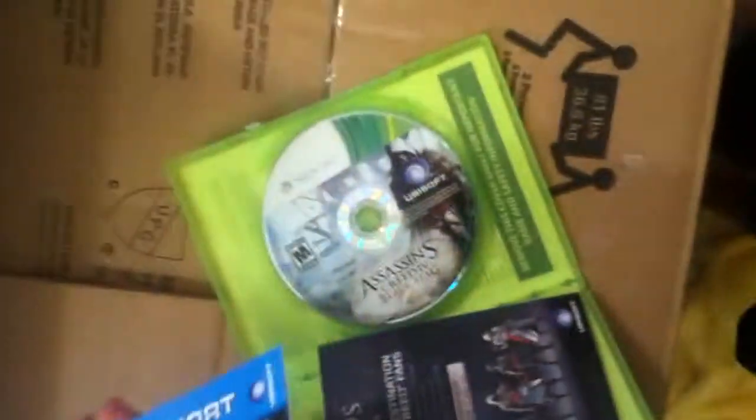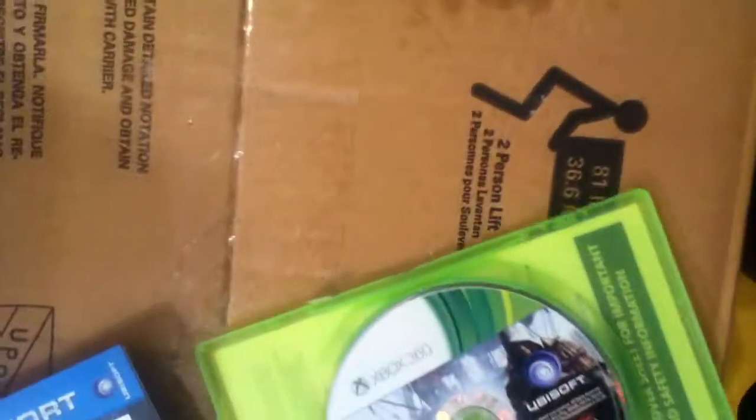We got a Uplay pass for Black Flag, apparently a code. I'm gonna use it first. Assassin's Creed and Vanity or something like that. Watch Dogs. And then we got the game. No second disc or anything.